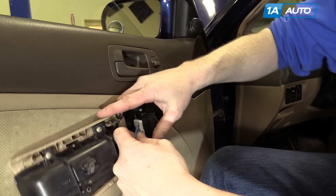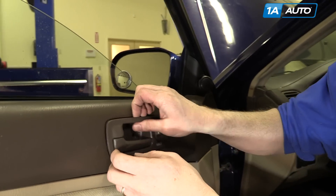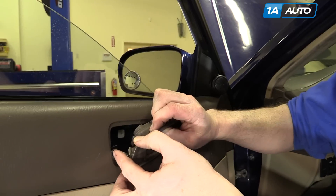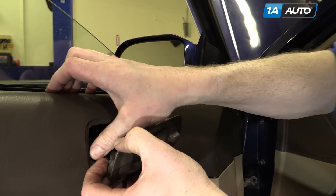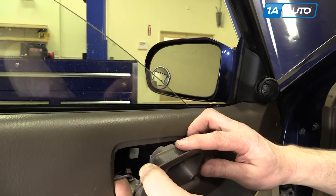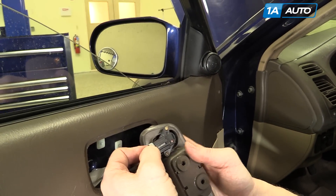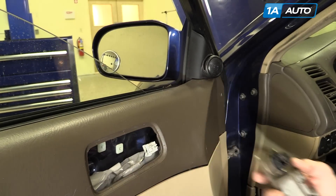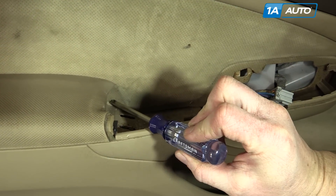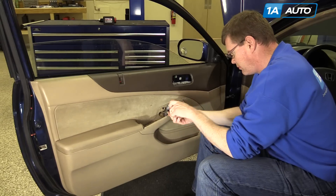Press the tab and disconnect. Then up on the door handle, pull it out — there's a little clip right here. Push the clip off, pull the part up and out, and remove two screws, one here and one here.